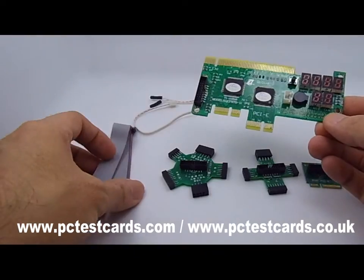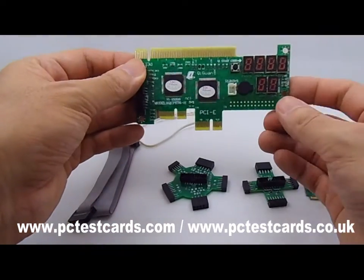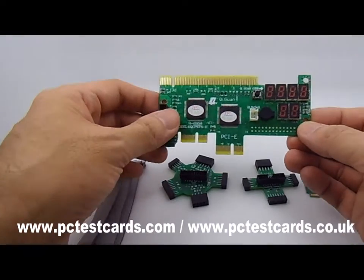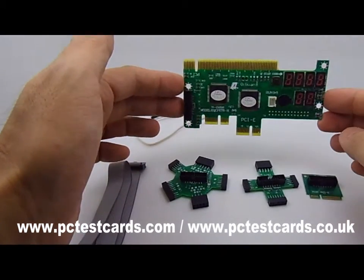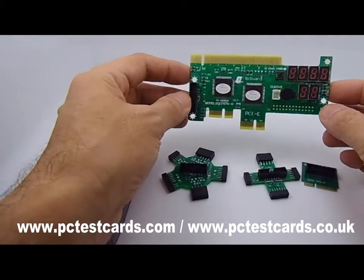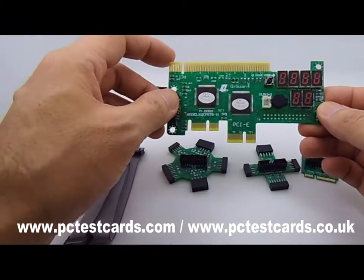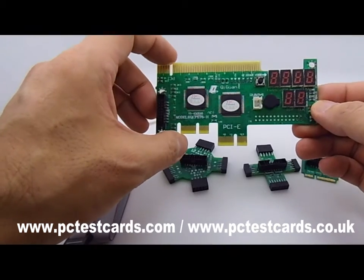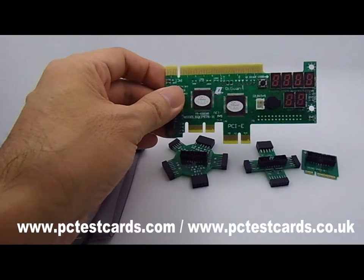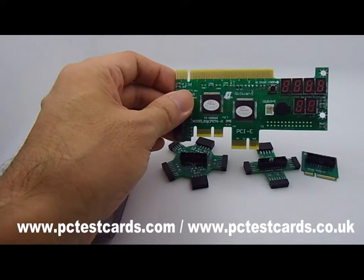Next, I'm going to show how to use the digital connector, how to connect them, and then how to use this to test our computers. If you have any questions, let me know. My name is William, from PCTestCards.com and PCTestCards.co.uk. Let's go to the next part.